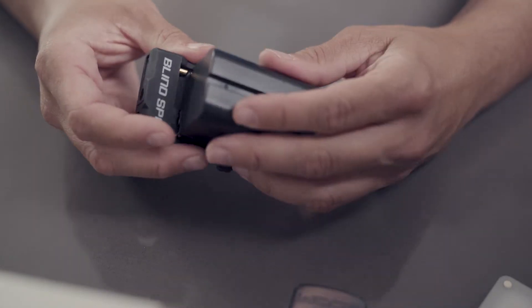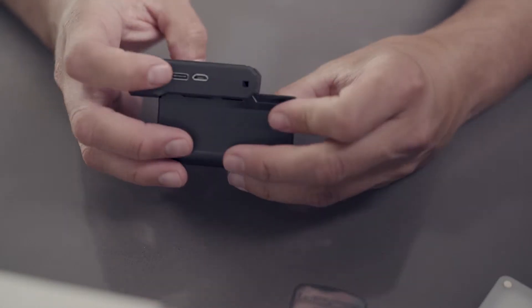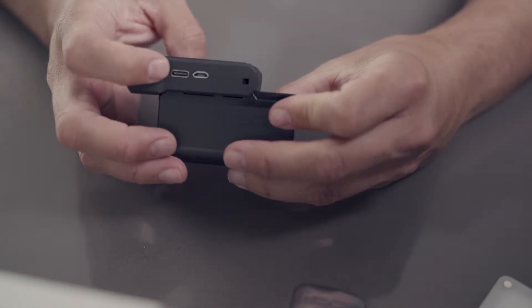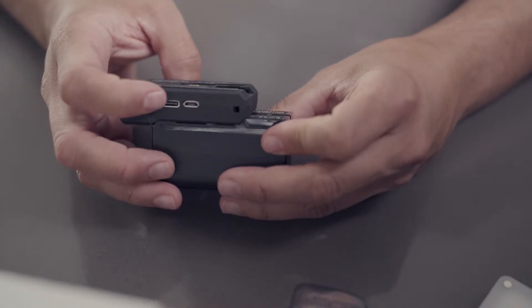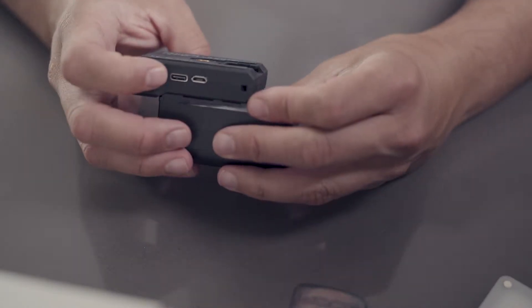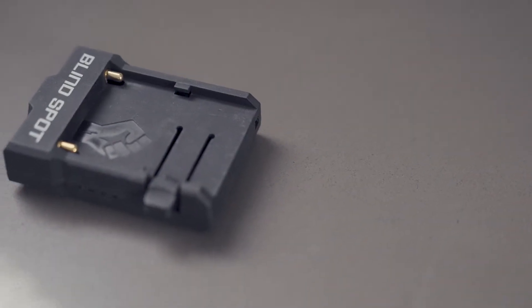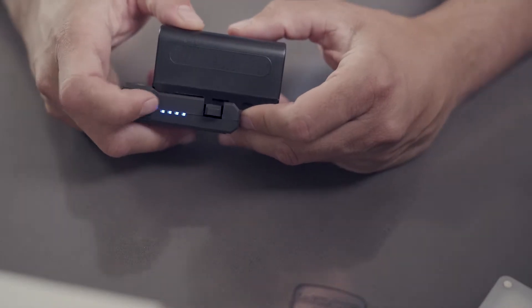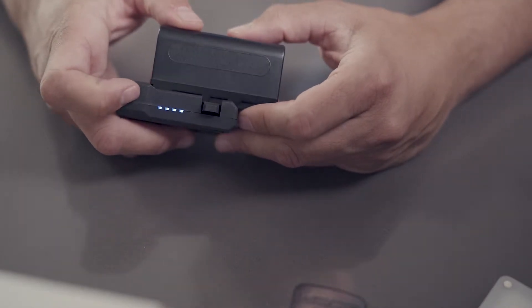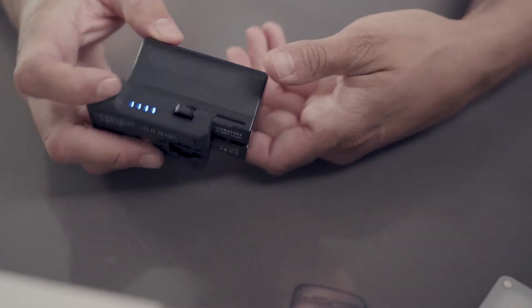It just goes right on there. Once you plug it in, it actually acts like a charger. You can charge your MPF batteries via USB-C or micro USB, which is amazing. The other side gives you LED indicators to let you know where you are in your battery life, which is a big feature we usually don't have — you normally need a charger for that. So this is a much more easy-to-use portable option.